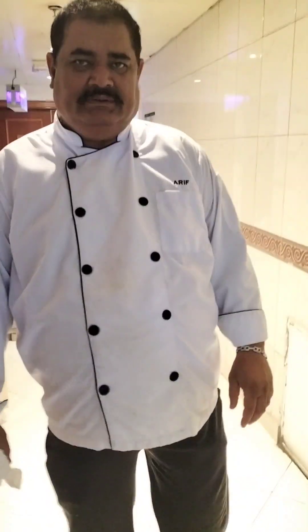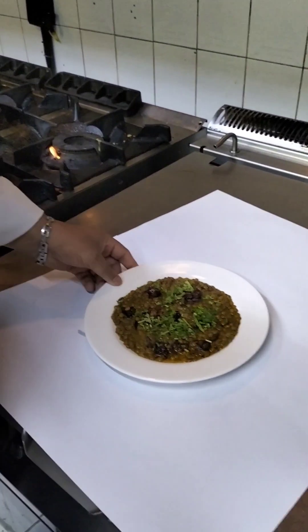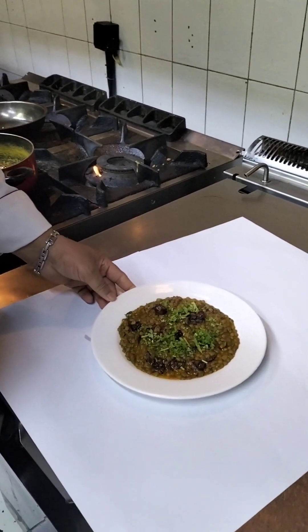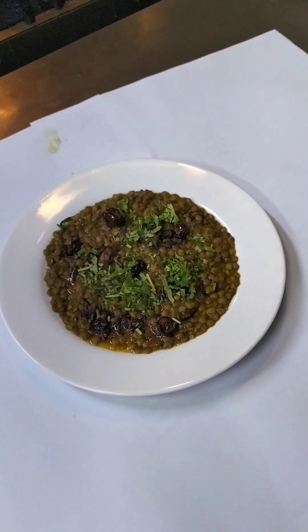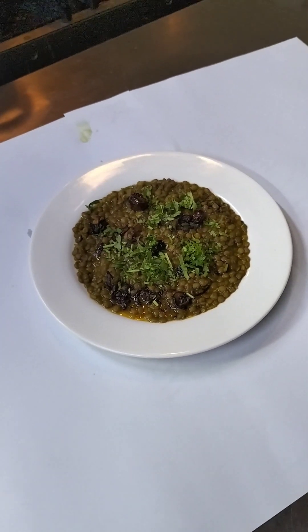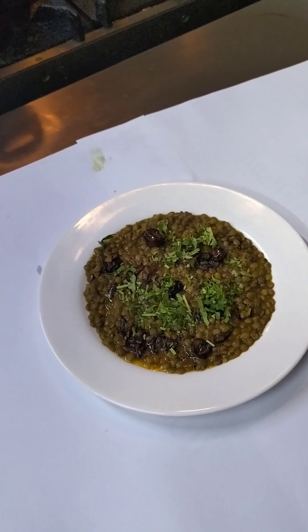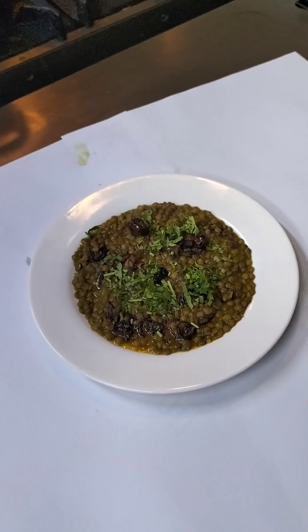The ingredients are ready. Let's see how the ingredients are — this is the ingredients. Please like and subscribe to our channel, share more videos. Thank you for this video. We will see you in the next video.